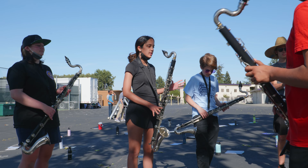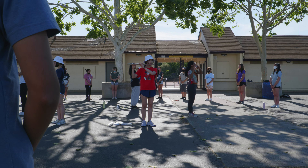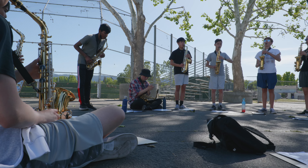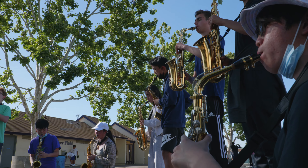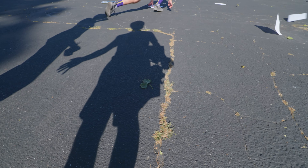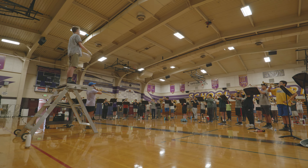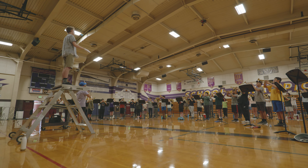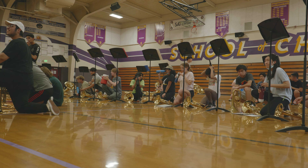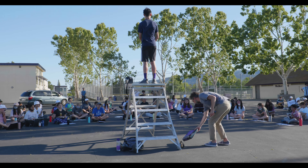It starts off on open G, which is just literally nothing. Make sure you're slurring everything — unlike Remington defense, this is all slurred. Let's go. I like the energy though. That is not an apologetic woodwind sound. Good for you.